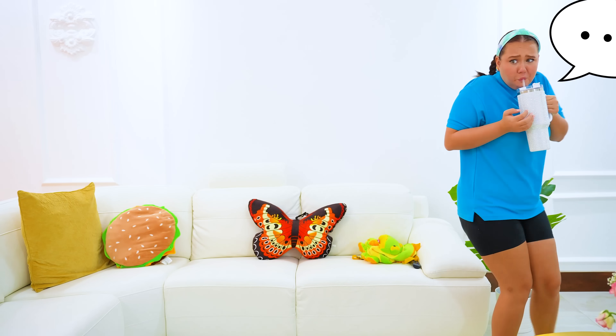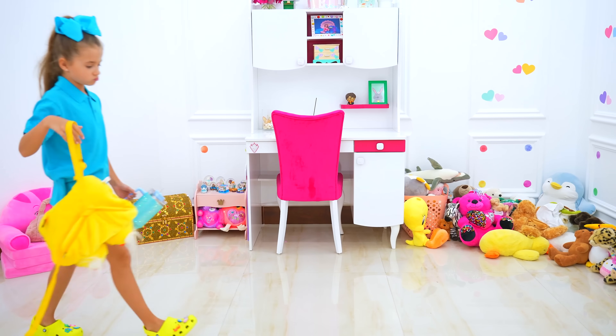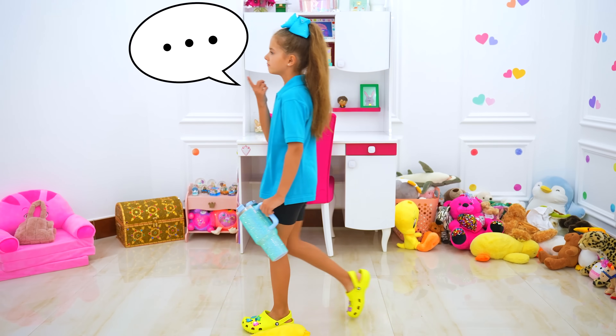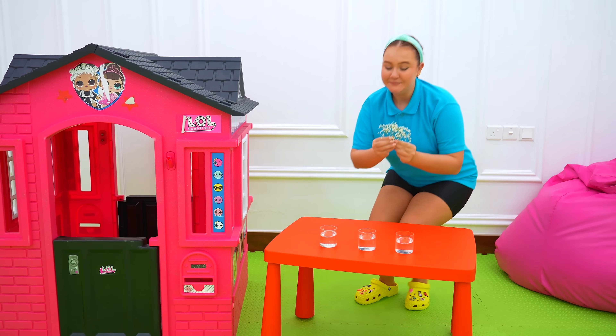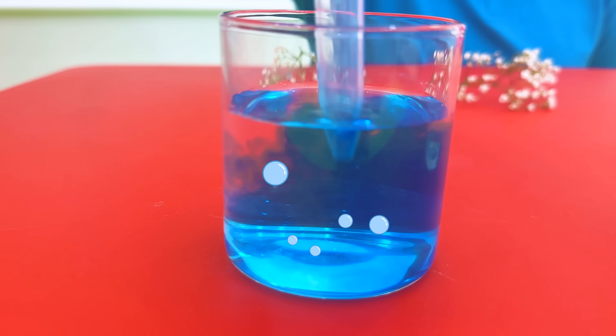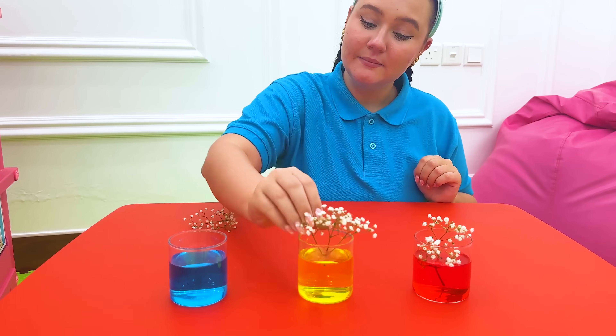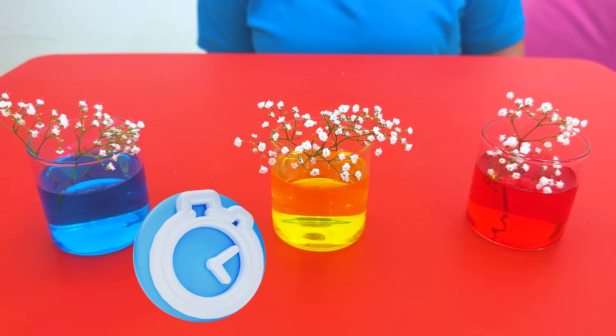What am I gonna do for my science homework? I have no idea! Using science, let's change the colour! What am I gonna do for my science homework?